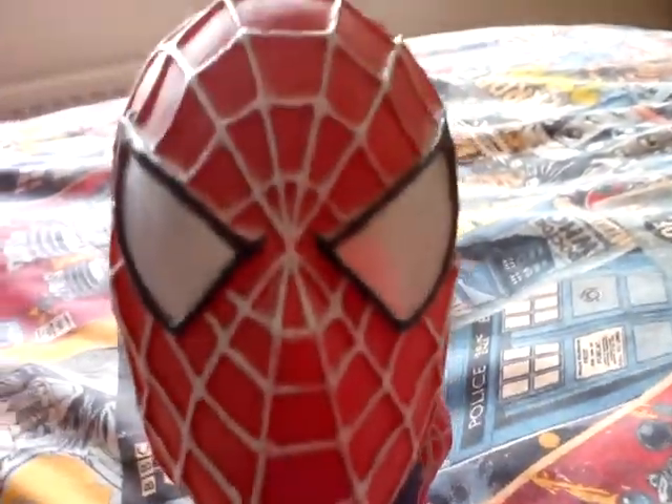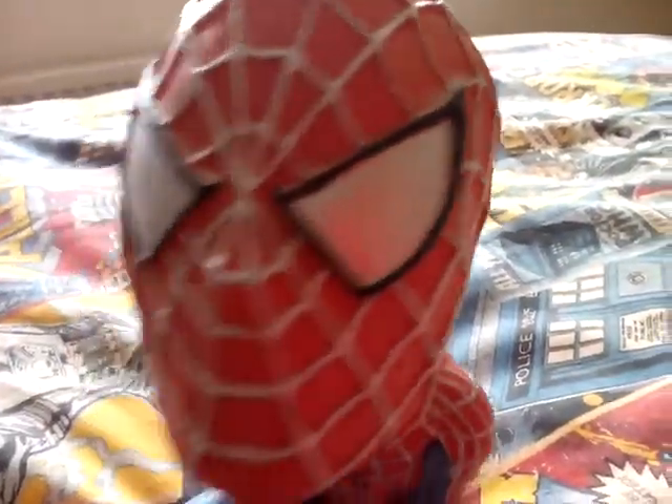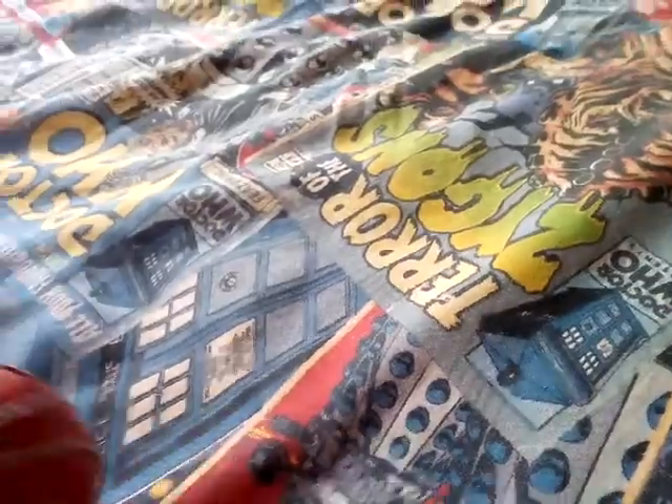That's the mask and it's really cool. You've got the silver webbing running around the sides and the lenses, and the little nose part there.